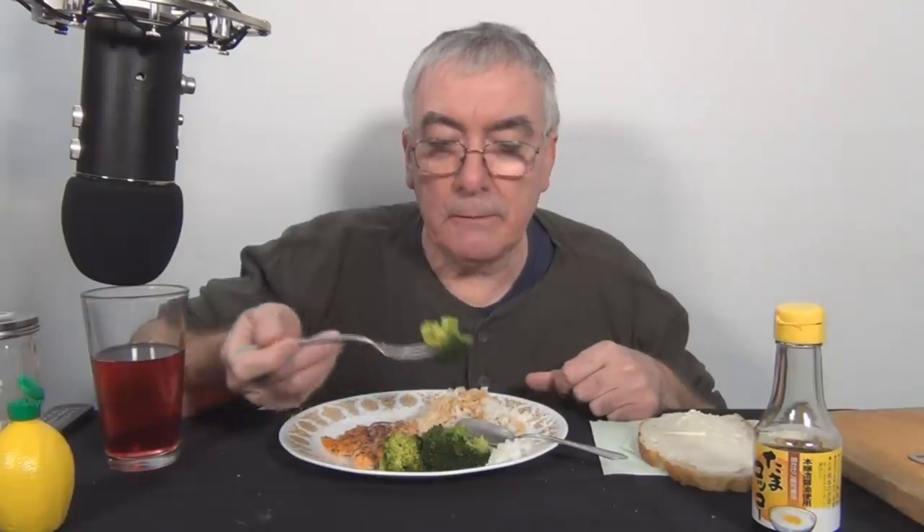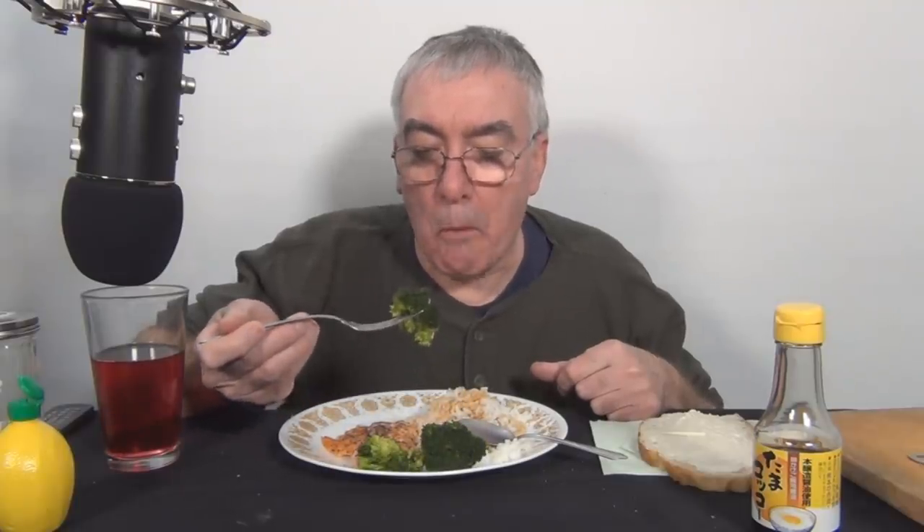I guess I better eat some of my broccoli. Can you fry broccoli? I love fried cauliflower. That is so good.